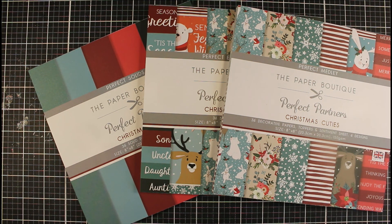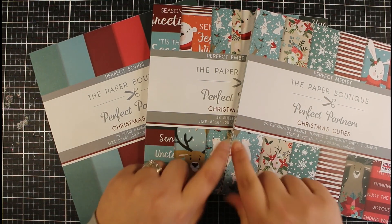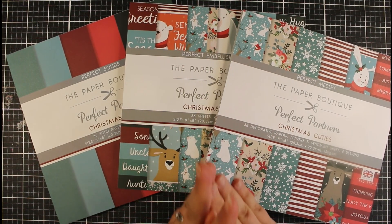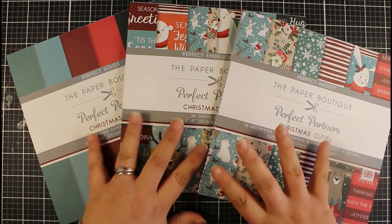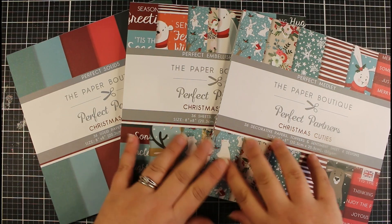Hi everyone, welcome back to my channel! Today's video was supposed to be a card making 101 video, but you would have seen in yesterday's video that I had this little haul from the Paper Boutique, and I really just really wanted to use it. So I'm going to try and combine a card making 101 with just creating cards with this.